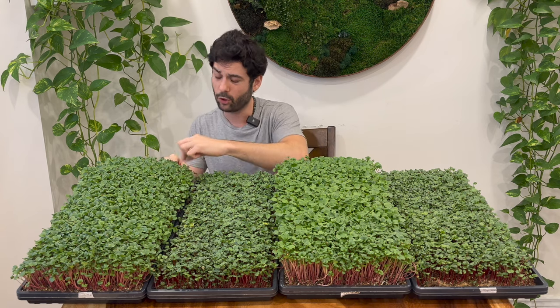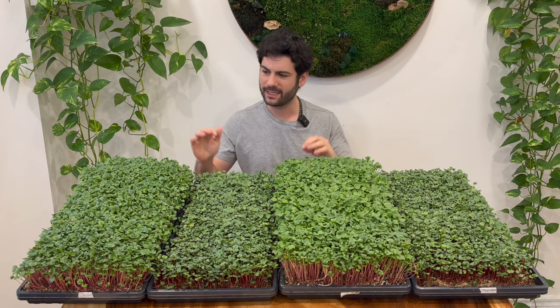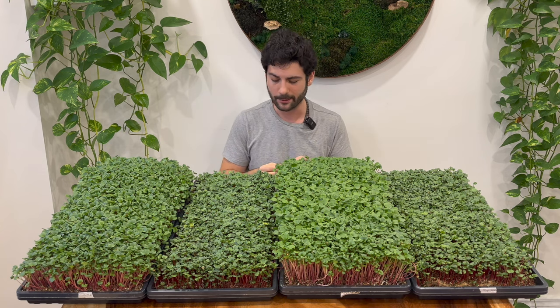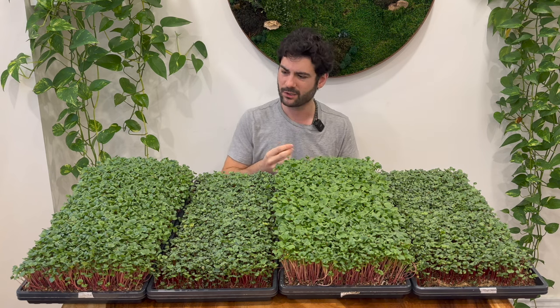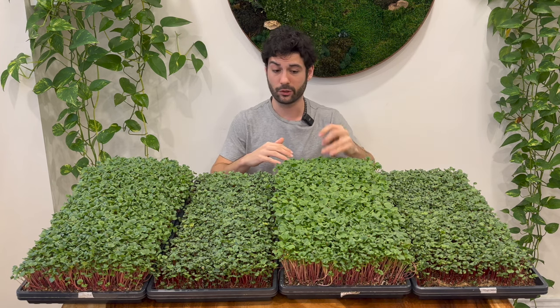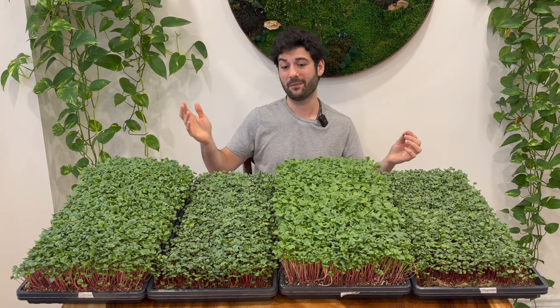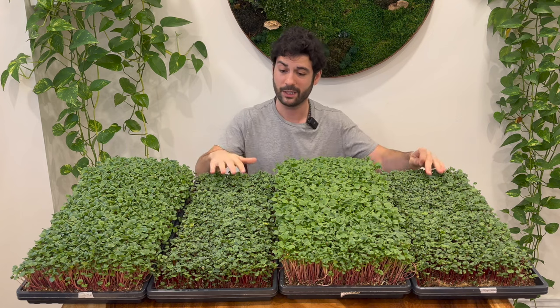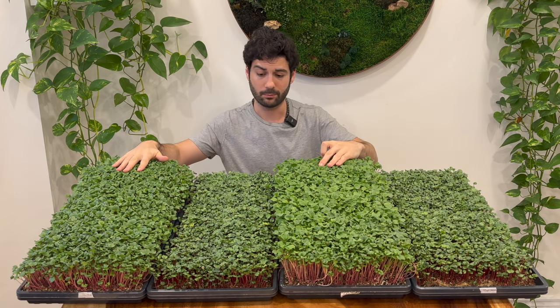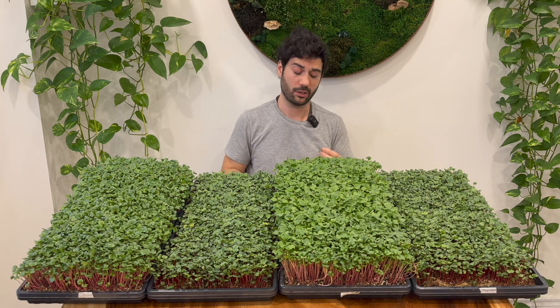Now this one is the Pro-Mix HP on its own without the Super Soil recipe — just plain Pro-Mix. This one has a similar spice level to the Super Soil, maybe a little spicier. It doesn't have the same crunch or thickness of leaf, so it's not as water-rich. Still more crunchy than the hemp mat trays, but the Super Soil definitely has more crunch than the non-Super Soil recipe. So the main differences are: color between hemp mats and Pro-Mix, a bit spicier and tougher on hemp mats, and more crunchy on Super Soil. Now let's harvest them and see the yield results.